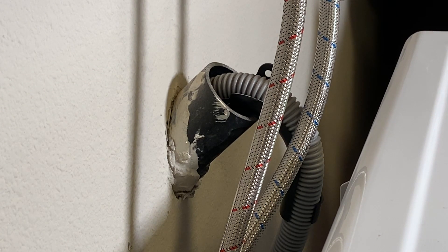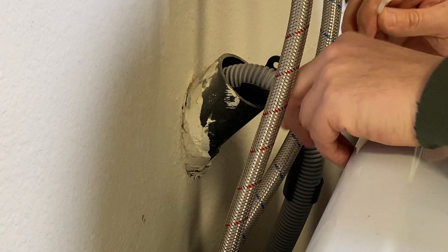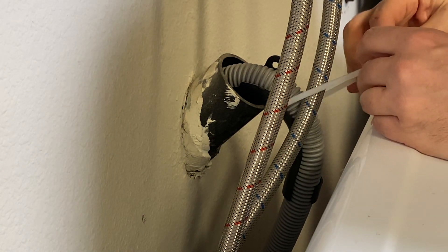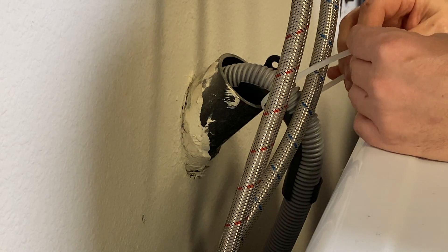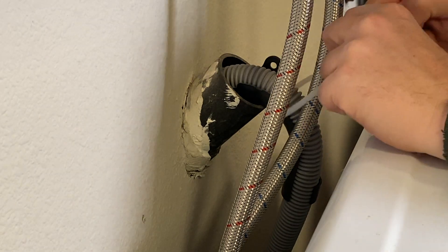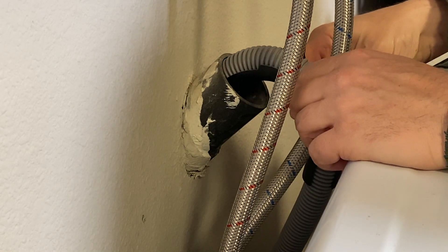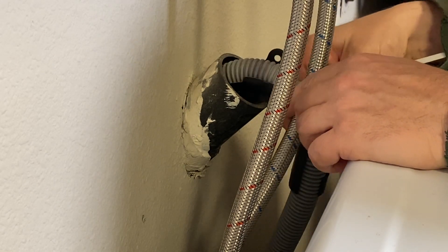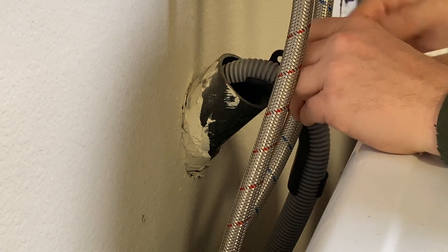Just take a zip tie and tie it to one of the washing machine hoses so it doesn't move. Take it right around the hose — that flex hose ain't going anywhere — and just tighten this down. That's secured. It ain't popping out of there. Even if it moves just a little bit, it's not coming out.